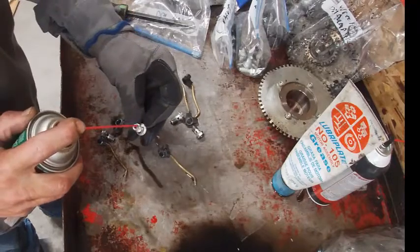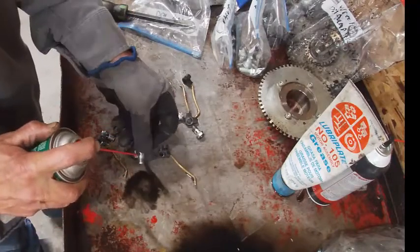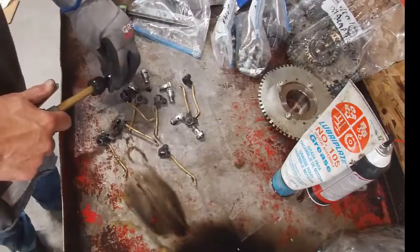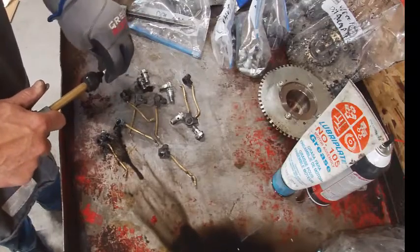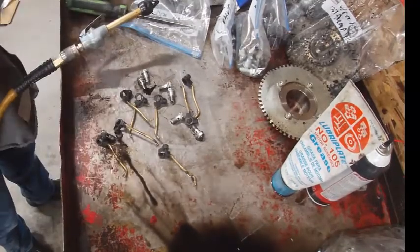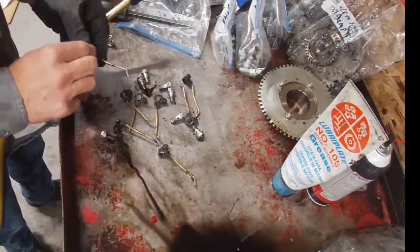Also on the bolts, there are some holes here. You want to try and get all the stuff out of them — feel that gunk coming out. Then I'll take some compressed air and blow it out. Make sure I feel air coming out the two holes there. Anyways, that's clean. Then I'll do this one.